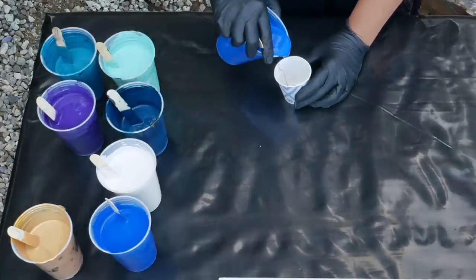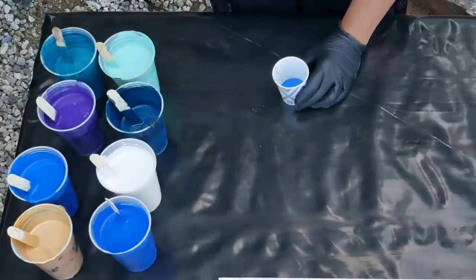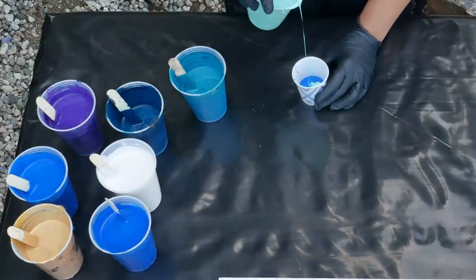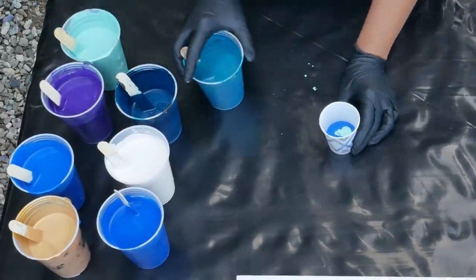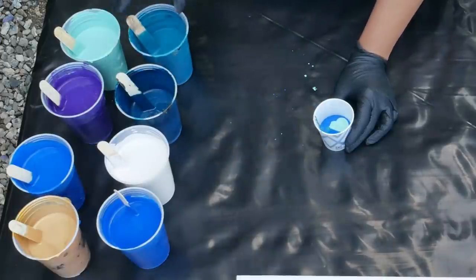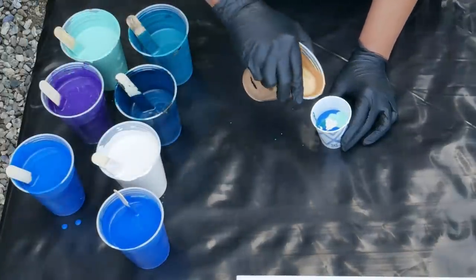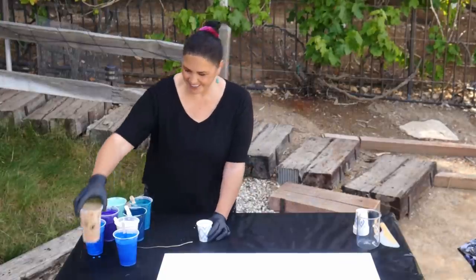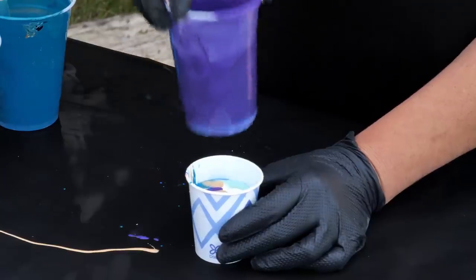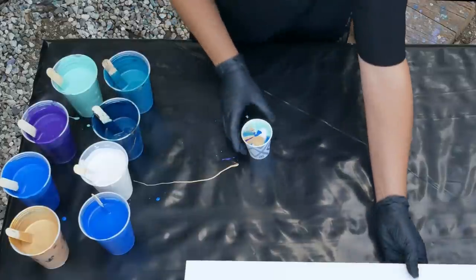Let's start with some of the Phthalo Blue. Dirty cup? Yep, dirty cup. I'm going to put some of the bright aqua green in there first, pouring it from up high so it's right into the center. And now some of that metallic cobalt blue. Just a smidge of white. Put some more gold in there. And some purple. I'm going to put a little bit more blue on top.